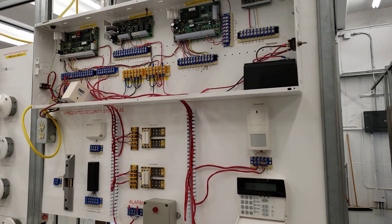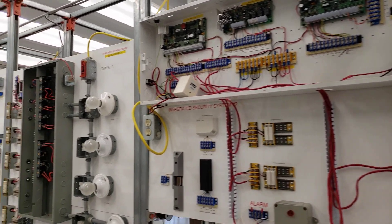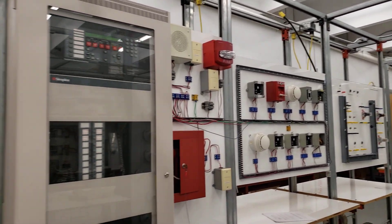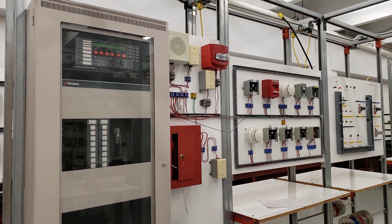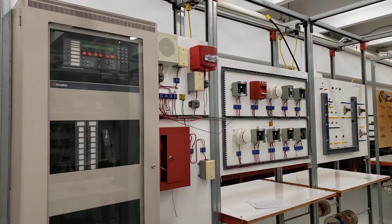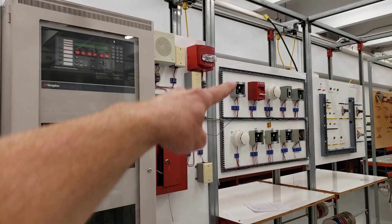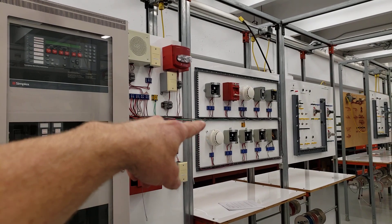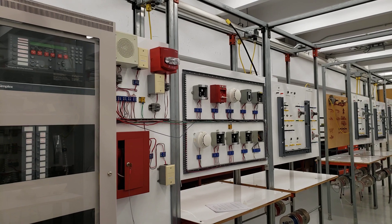We also have additional security systems here, and then we have a Simplex fire alarm system — this is a more complicated, addressable fire alarm system, whereas the other station across the way that I showed you was just a standard panel. Again here we have different initiating devices, pull stations, smoke detectors, heat detectors, and various strobes and speakers to wire up as well.